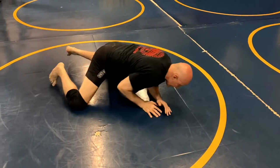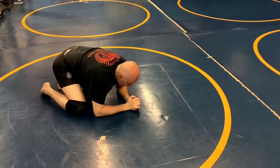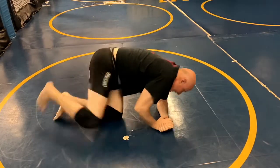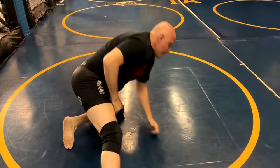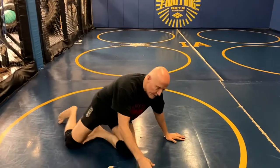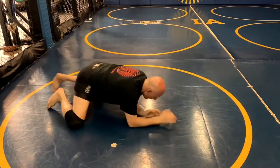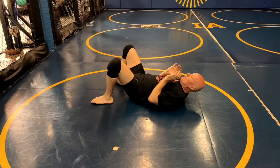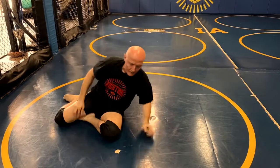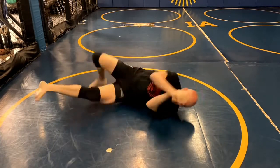Then I whip my legs over and I don't just get up — I turn under and I back up. When I back up like this, his leg is right there, and then I can scramble for that leg and finish my takedown. So I'm here, bump, up. I keep practicing: bump, up.